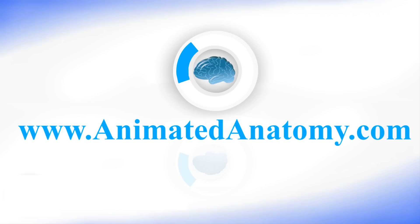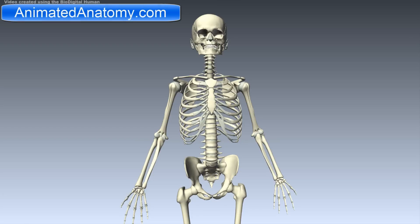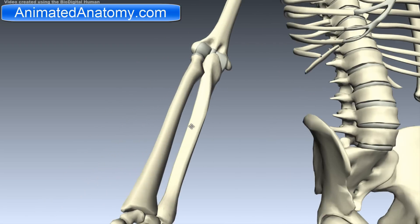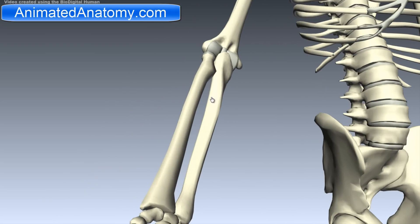In this lesson, I will talk about the deep muscles in the anterior compartment of the forearm. In the previous lesson, I talked about the superficial muscles in this anterior compartment.